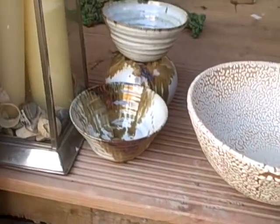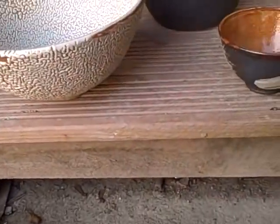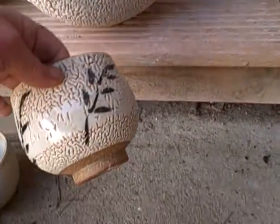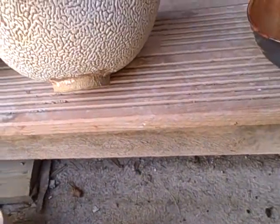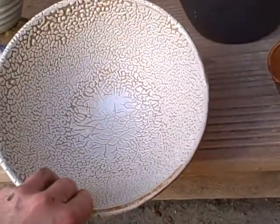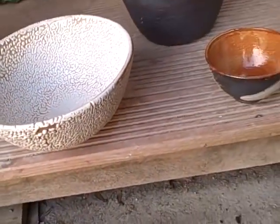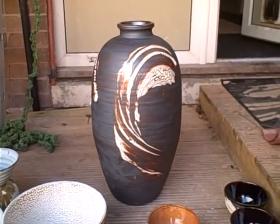A few more bowls there. That's a big crawling bowl — same glaze as this here but on a bigger bowl. They always work nicely. Decorative rather than functional, these. And then finally the big one. That came out really nicely.